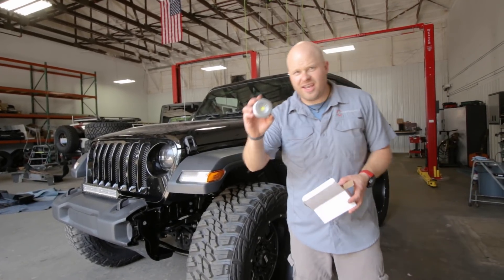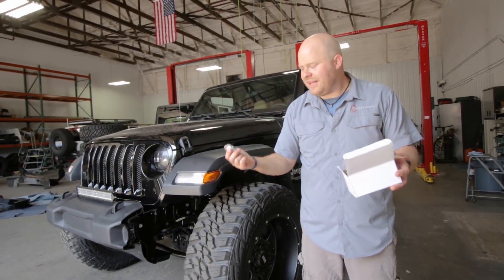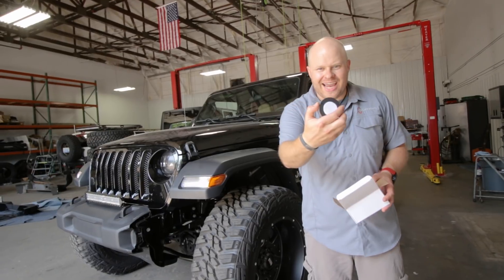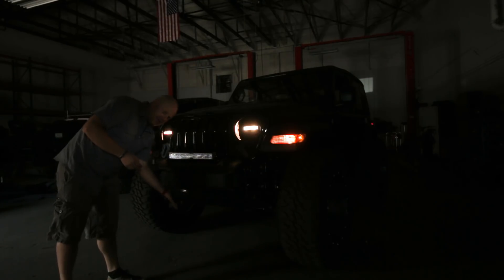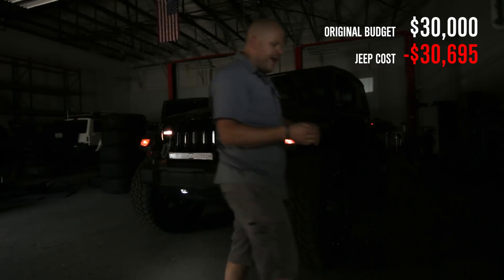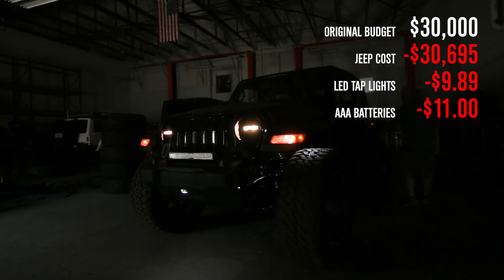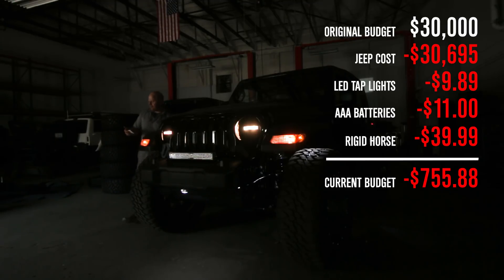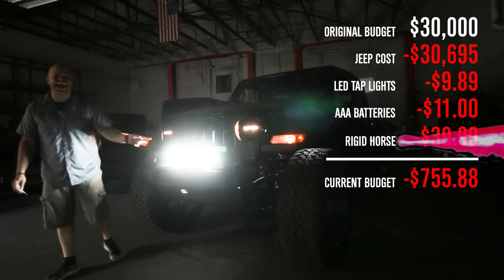The last part of our lighting package: rock lights. Always important on any late-night trail run or midnight beach cruise, but they're expensive. Not on Amazon though. I got these little wireless rock lights — they have sticky backs, and all you do to turn them on is just tap them. Genius! We spent $9.89 on the wireless LED rock lights, $11 on AAA batteries for them, and $39.99 on our kick-ass 20-inch LED light bar — bringing us to a total of $755.88 in the hole.